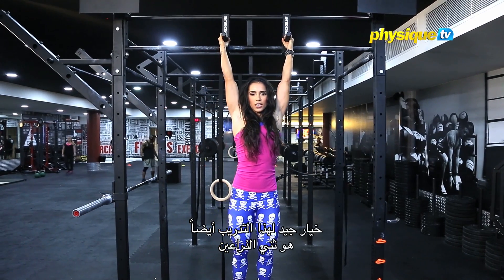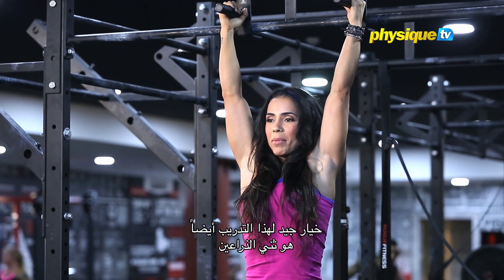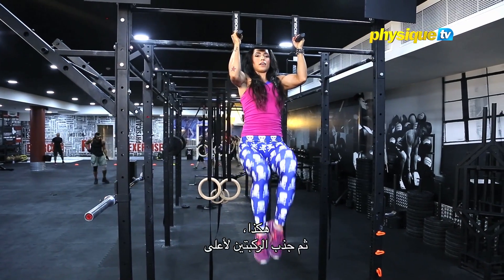A good option for this exercise also — you do it in a bicep curl position, like this, and then curl.